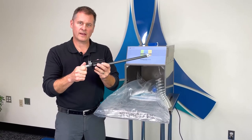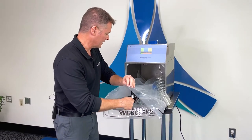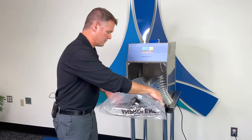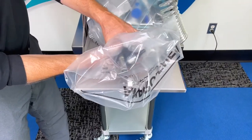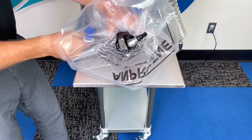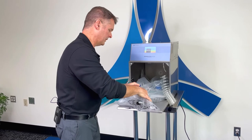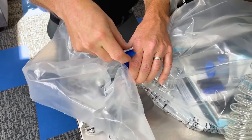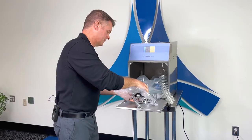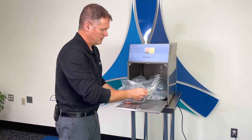Now that we've added your biological indicator to the PCD, it's time to place the purge probe inside of the sterilization liner bag. Once the purge probe is in the sterilization liner bag, gather the plastic around the bobbin. Take your velcro strap and pull a tight seal around the plastic and the bobbin. Now simply take the quick connect and connect the sterilizer to your purge probe.